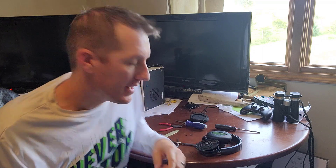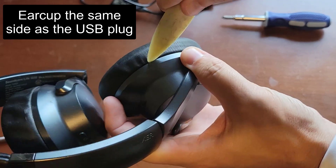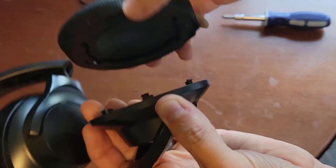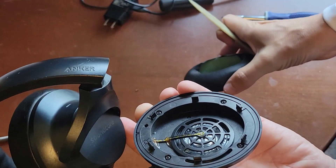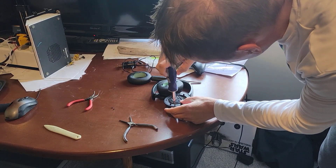Let me show you how to do it — the steps you need and the tools you need. First, you need something to pry the ear cup off, like a butter knife or any little knife. You're going to get in and pry this ear cup right off — it just pops off, it's plastic. Next, you need a screwdriver with a pretty small tip because you're going to remove four tiny little screws.